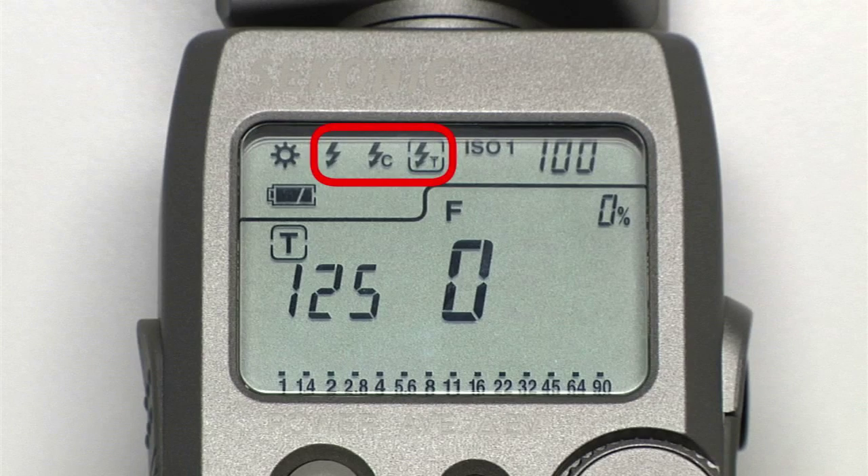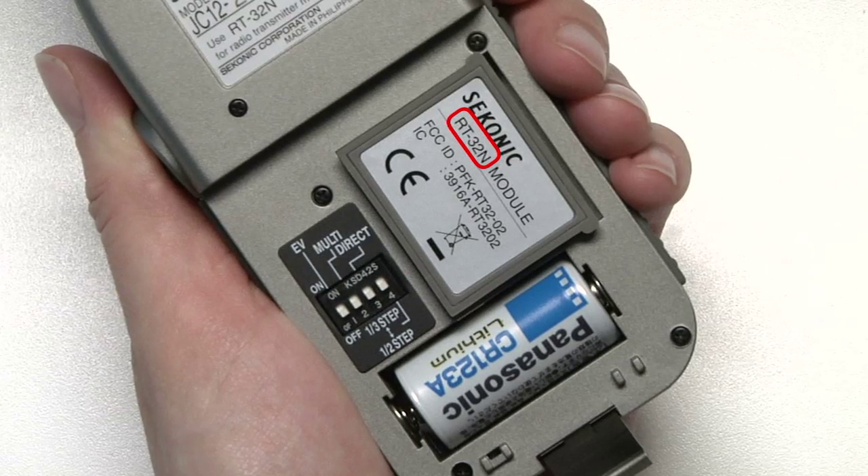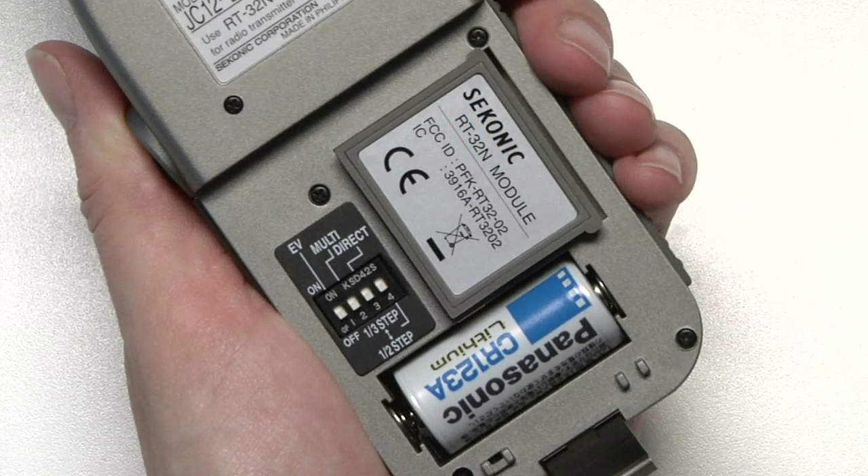The three lightning bolts represent the strobe metering functions. If you don't have the optional RT32N transmitter module plugged into your meter, you'll only see the first two lightning bolt icons.